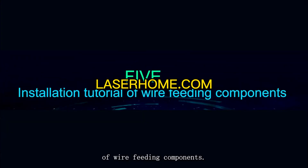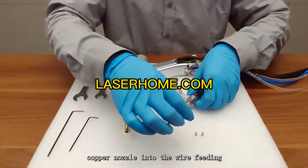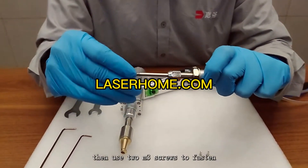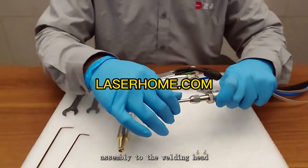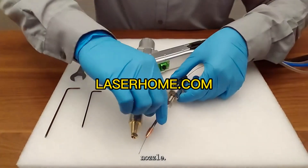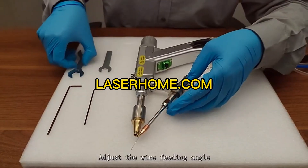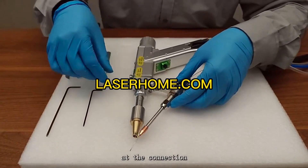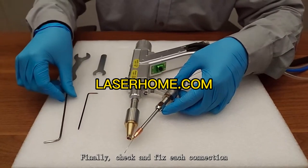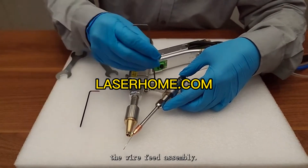Installation tutorial of wire feeding components: first, put the selected wire feeding copper nozzle into the wire feeding extension tube, then use two M3 screws to fasten the wire feeding assembly to the welding head, and extend the wire feeding extension tube so that it just touches the copper nozzle. Tighten the nut again with an open-end wrench. Adjust the wire feeding angle by adjusting the screw at the connection and lock it with an Allen wrench. Finally, check and fix each connection with an open-end wrench and Allen wrench to complete the installation.